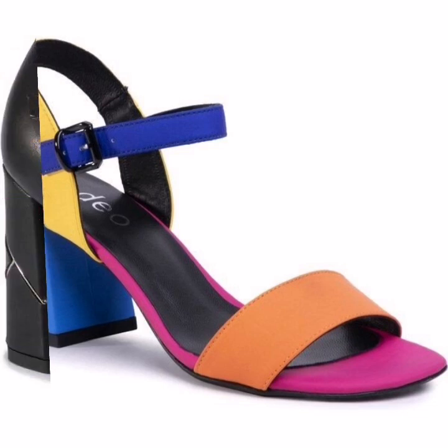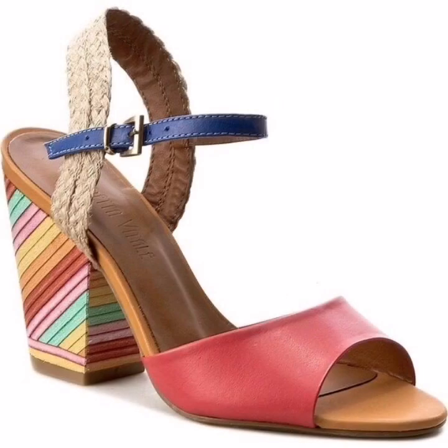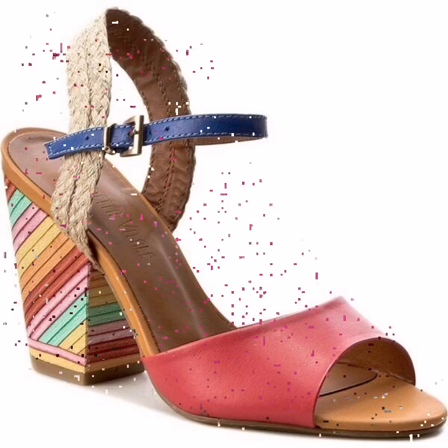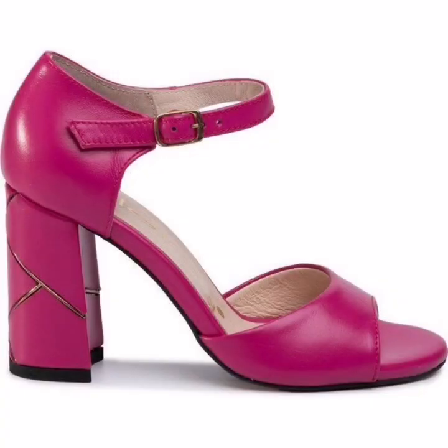In this video, you are watching my barefoot and stylish shoes collection. You are also watching my mid heel shoes designs, barefoot updates, and ideas of mid heels.